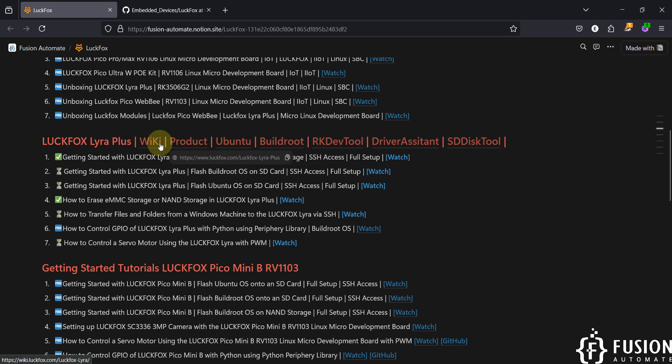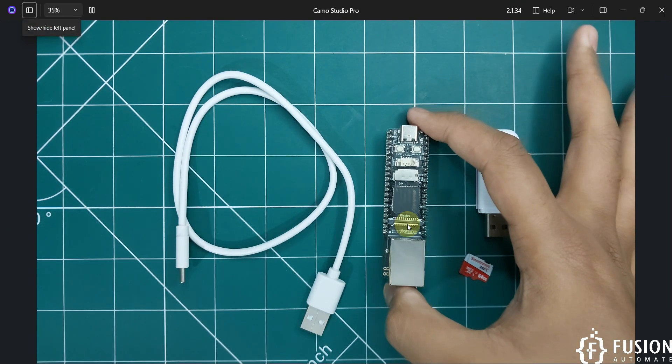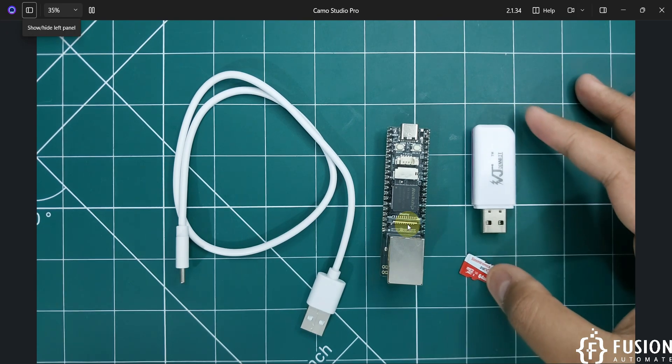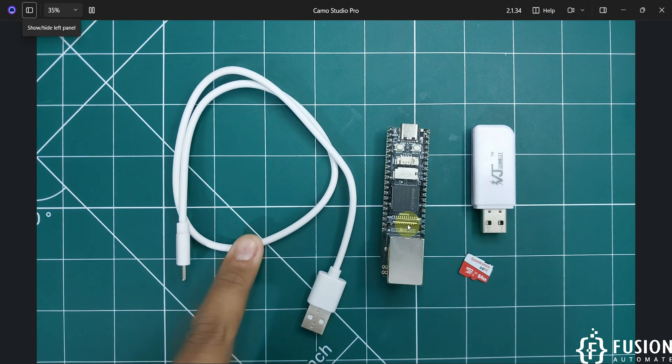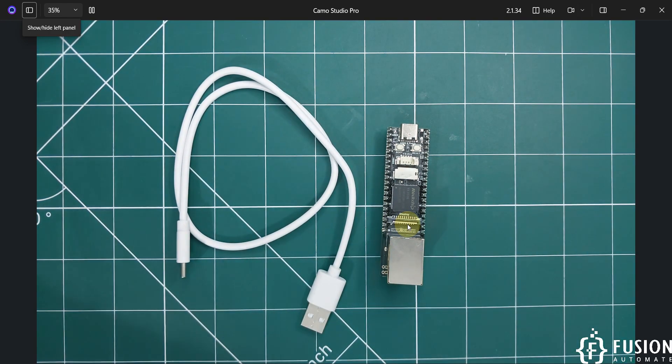On camera you can see my LuckFox Lyra Plus board, a memory card reader, a 64 GB memory card, and a USB-C cable. I'm going to plug the SD card into my system, format it, and then flash it with the BuildRoot operating system.